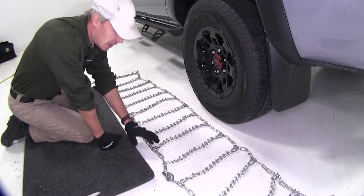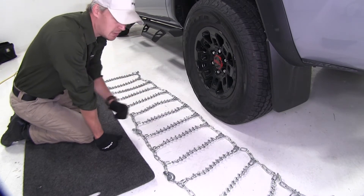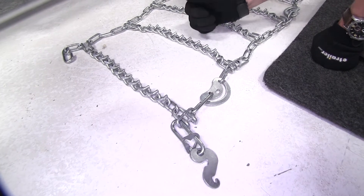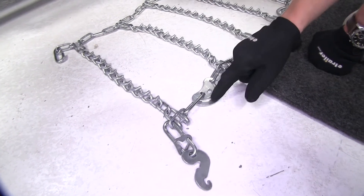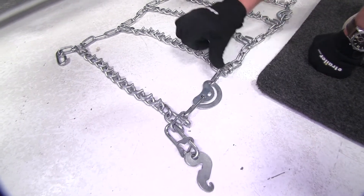To begin our test fit, I've gone ahead and laid out the chain. It's a good idea to make sure there are no kinks, twists, or tangles in it. You'll also want to be sure that the V-Bars are facing up away from the tire, that the cams are in the unlocked position, and that they're going to be on the outside of the tire.